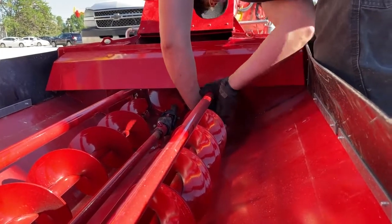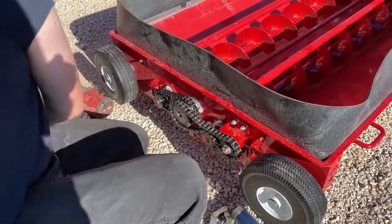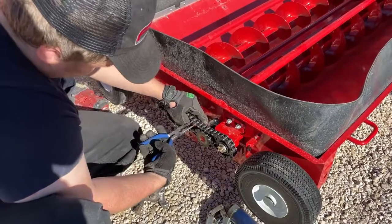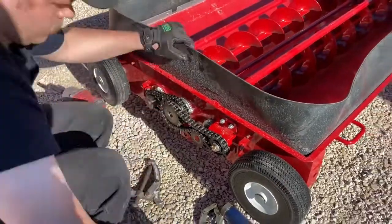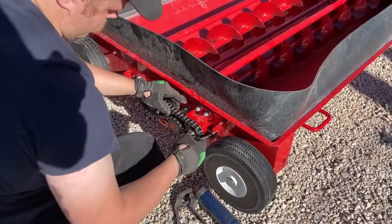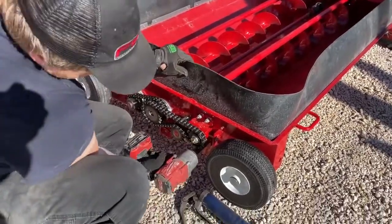Reinstall the bushing support at the other end and connect the chain. Tighten up the idler sprocket and wiggle the chain to check for tension to make sure you get the right tension. Then lock the slider bracket.